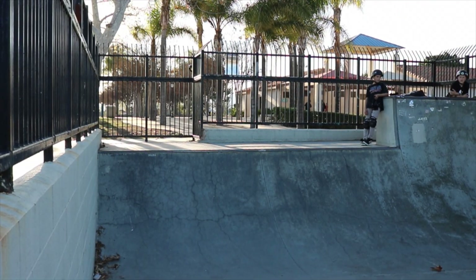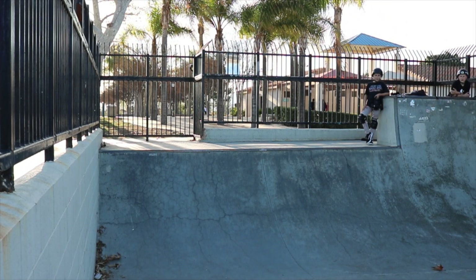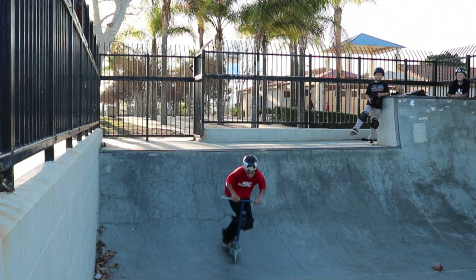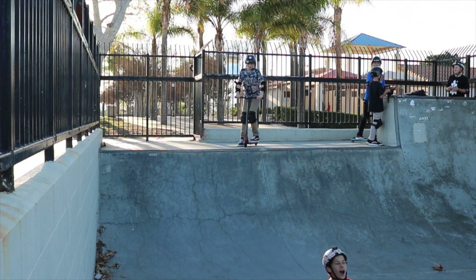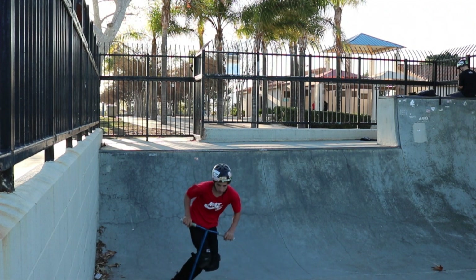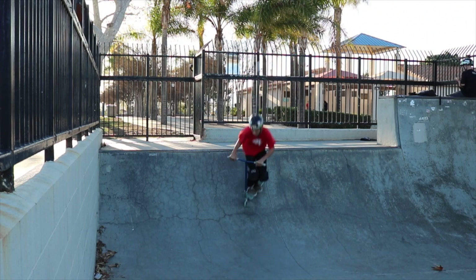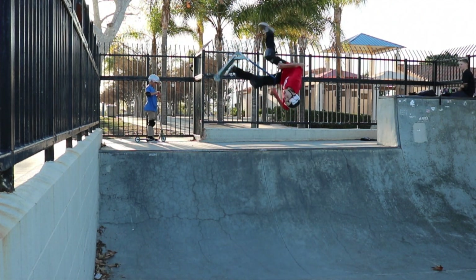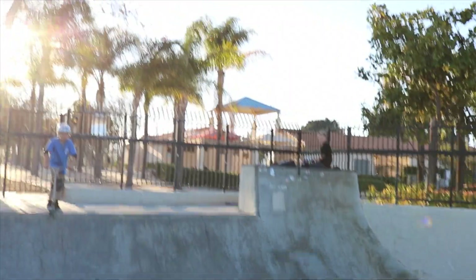This is a lot less sketchy because the camera is now on top rather than on the little downhill, so there's no risk of it falling. For those of you who watch my videos regularly, you'll know that I suck at flare whips — and I just somehow got it first try on the five. I'm so hyped, I got it first try of the day!